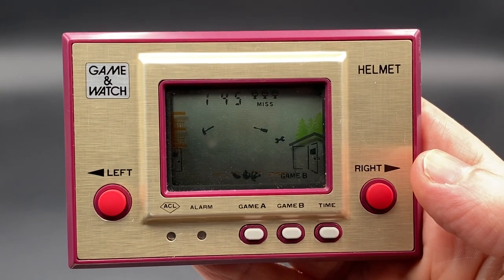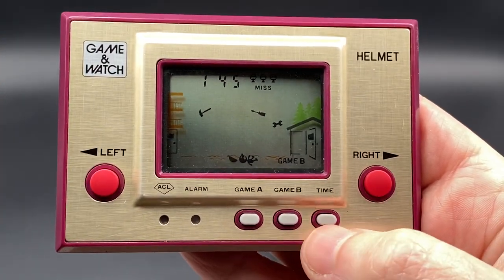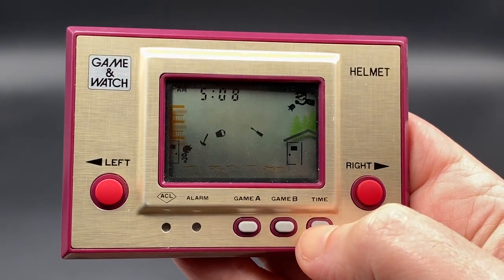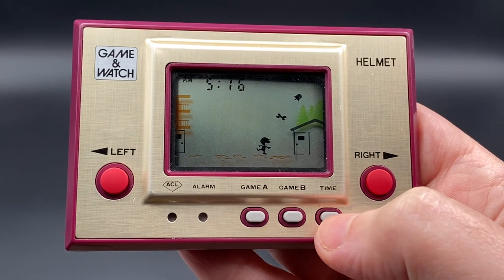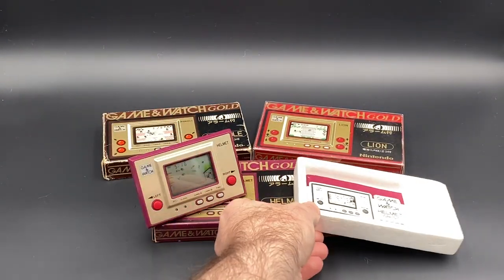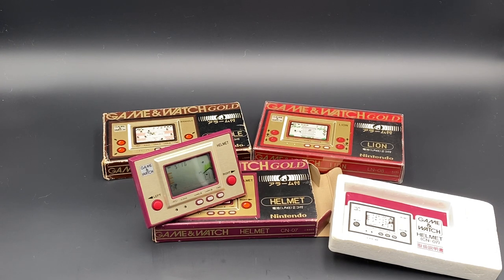That is the gameplay for Game A and Game B for Helmet. If there are any questions feel free to leave them in the comments below. I apologize for not setting up the timer right. The next game we're going to be doing in the Gold series will be the last one, called Lion. Don't forget to like and subscribe if you want to see more videos. Thank you for watching and I'll look forward to seeing you guys in the next couple of videos. Have a good day, bye!